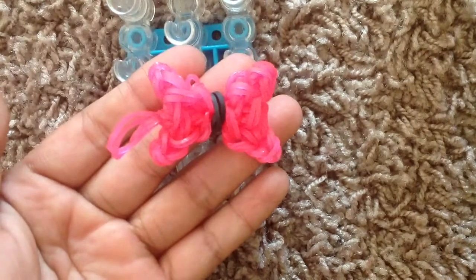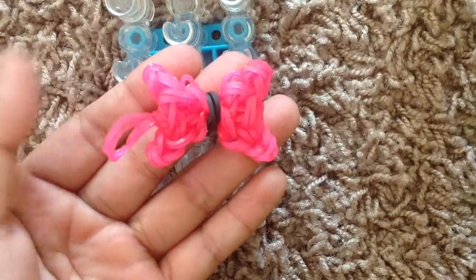This is a bow — it's really cute, pretty, and it's really easy to make and really fun to make too.